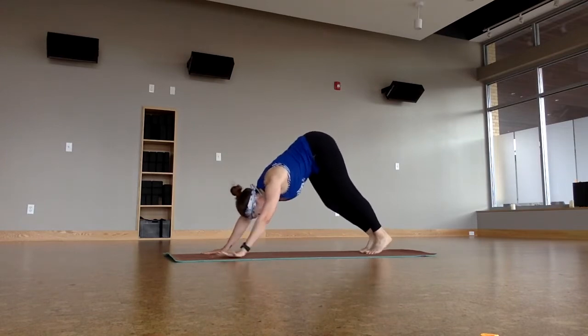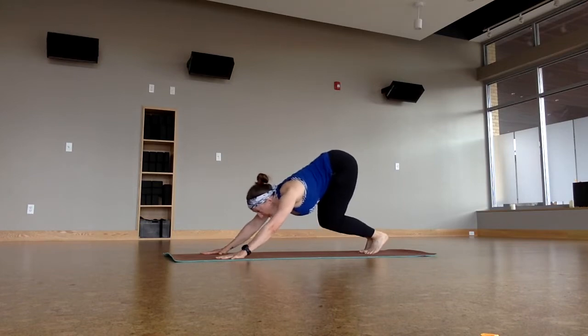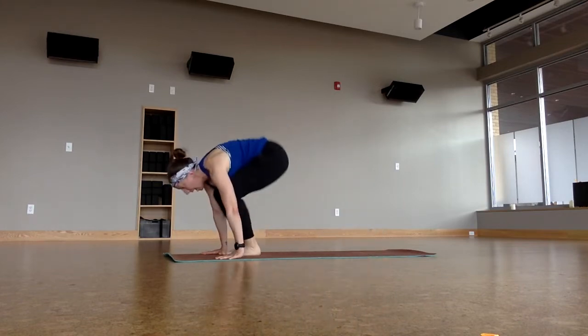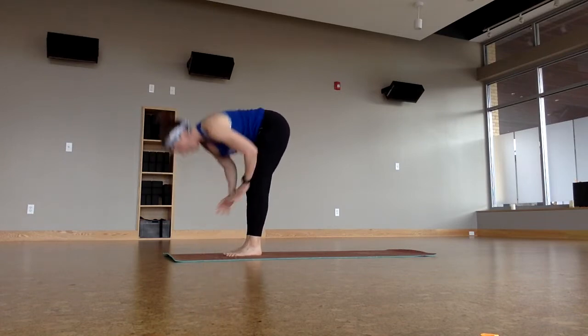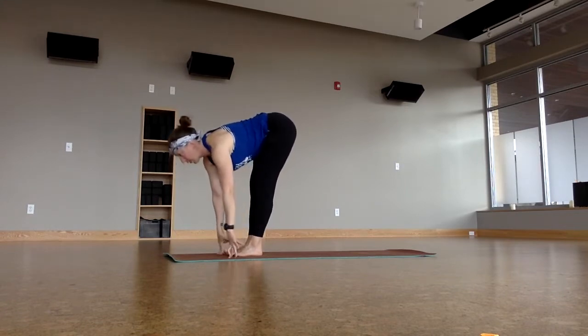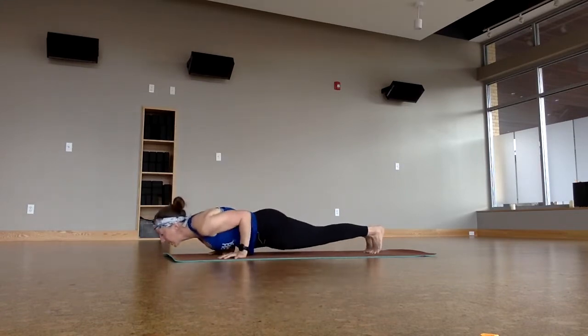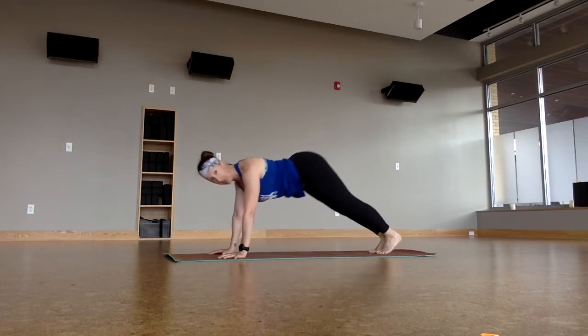Halfway lift. Forward fold. Inhale up. Forward fold. Halfway. Chaturanga, taking it back and down again. Upward facing dog, breathe in. Downward facing dog, exhale. Let's pause here — if you need to catch up, catch up. Take a few breaths. Pedal the feet.